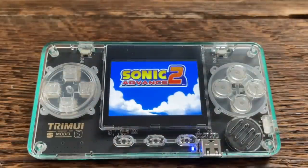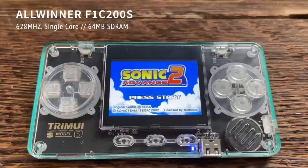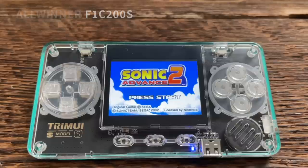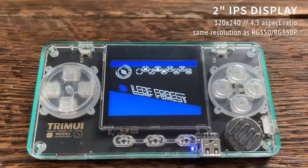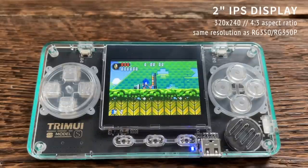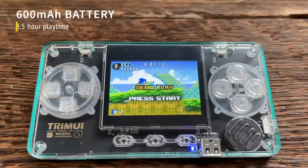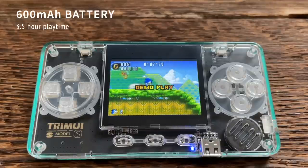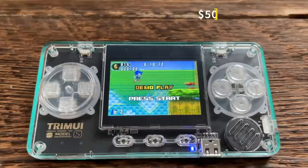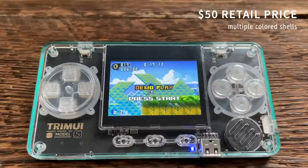Let's talk about the specs on this little device. It runs on an Allwinner F1C200S chipset, which runs at 628MHz with a single core, and it has an entire 64MB of RAM. It features a 2-inch IPS display with a plastic laminate on top of it, running 320x240 resolution at a 4:3 aspect ratio — the same as the RG350. It has a small 600mAh battery resulting in about 3.5 hours of playtime according to the website. And like I mentioned, it only costs $50, which is a bit of an impulse buy, and it has multiple different colored shells that are actually pretty impressive looking.